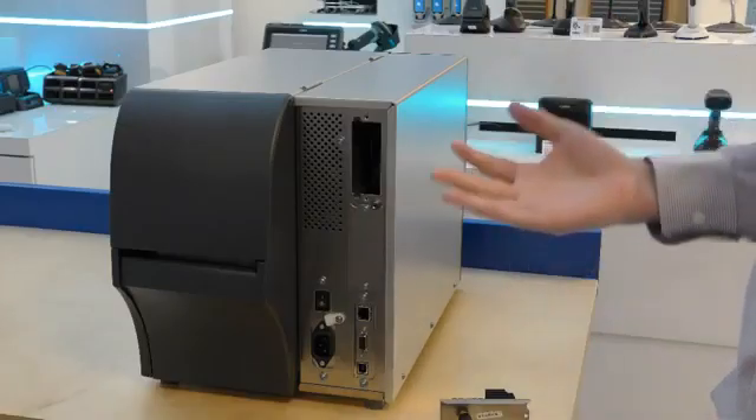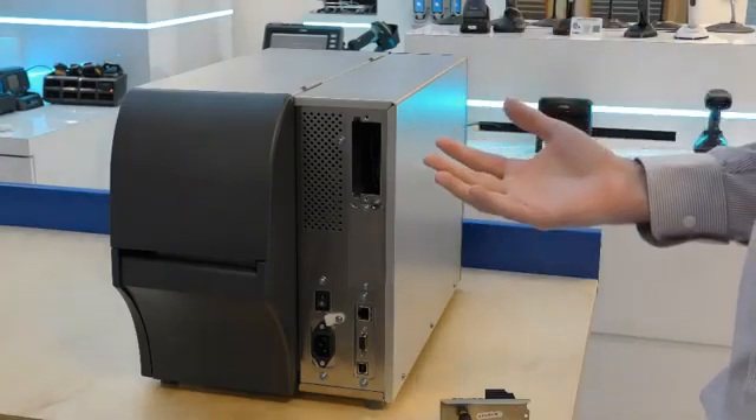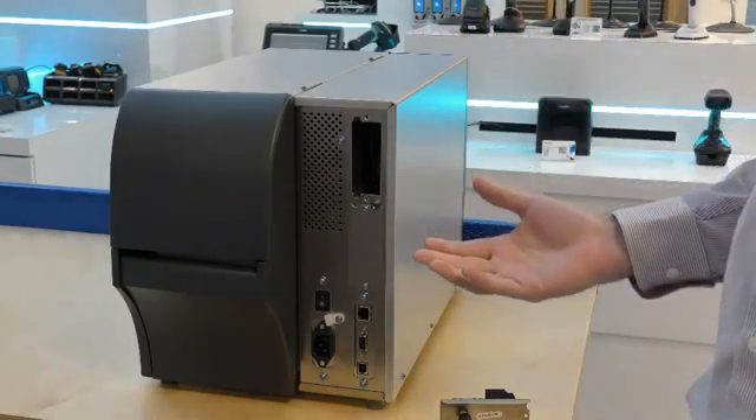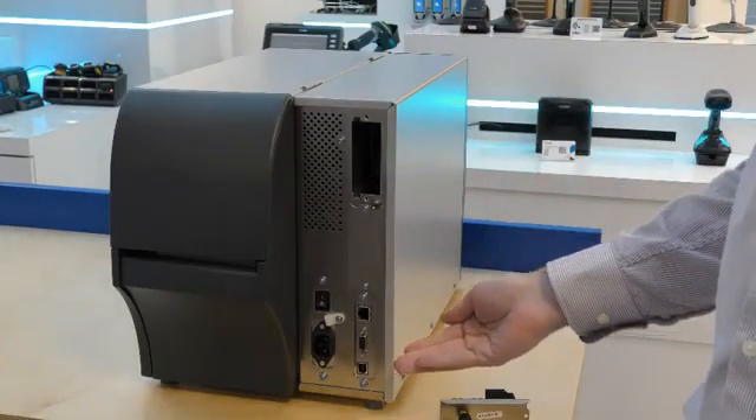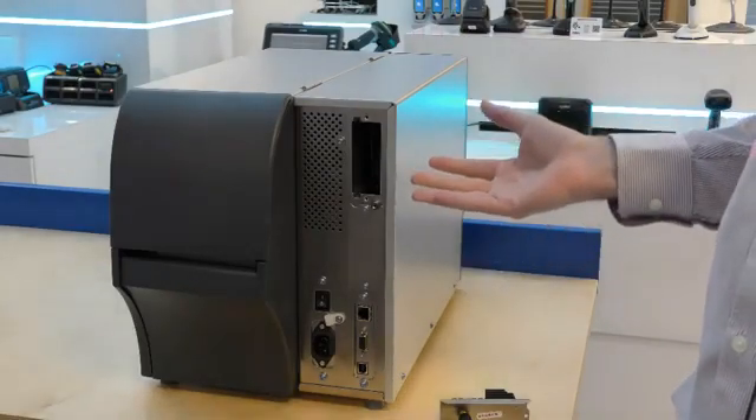Looking at the back of the printer, the communication ports and layout has not changed. As standard we have serial, ethernet and USB. Above that we have the two option slots.